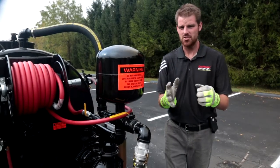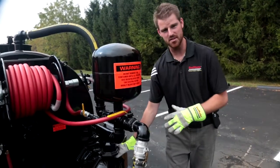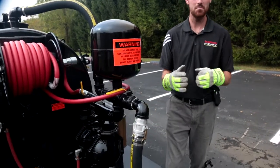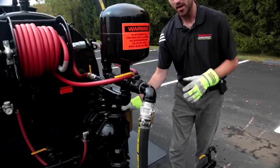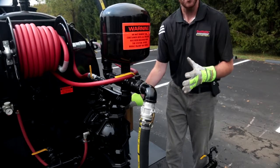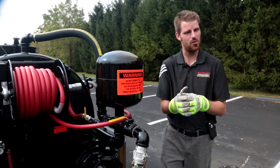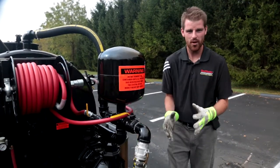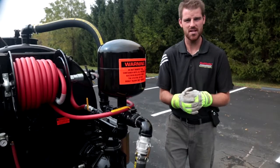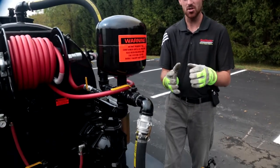We wanted to quickly touch on the two inch dual air diaphragm pump that is optioned onto this machine versus what comes standard, which is the one and a half inch dual diaphragm pump. The reason you would want to upgrade to a two inch is if you're going to be spraying material with heavy sand loading — this two inch dual air diaphragm pump will move more material per cycle than the one and a half inch, which gives the internal components a longer wear life.